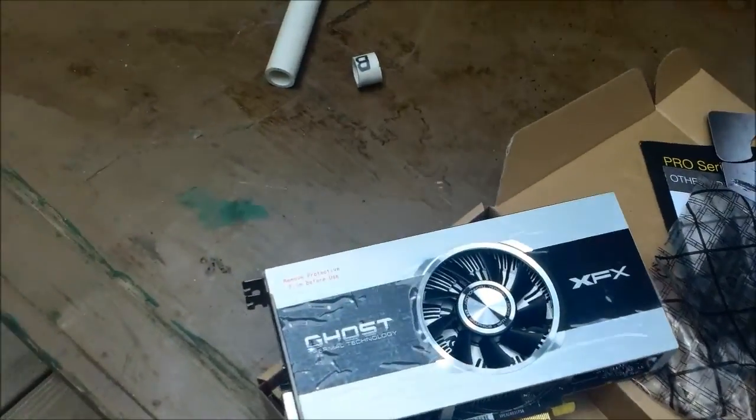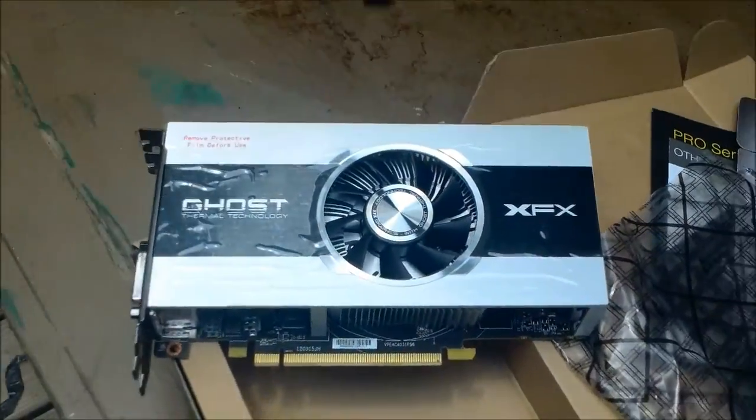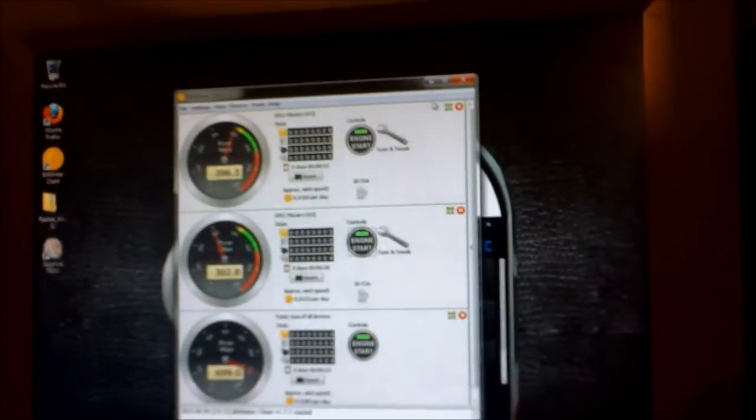We'll get some benchmark tests on it with light overclocking to see how many hashes we can get out of this card. It's running at just about 300 kilohashes overclocked.